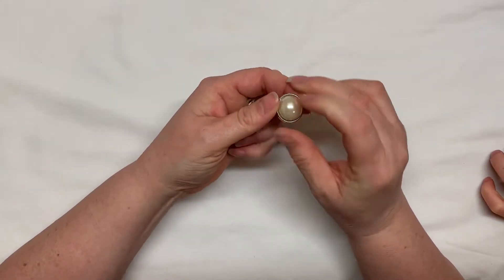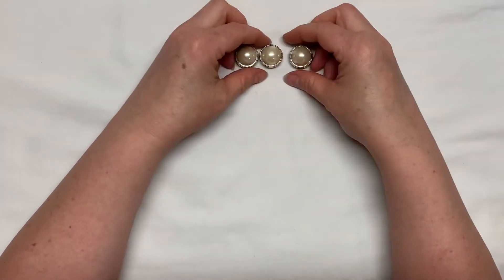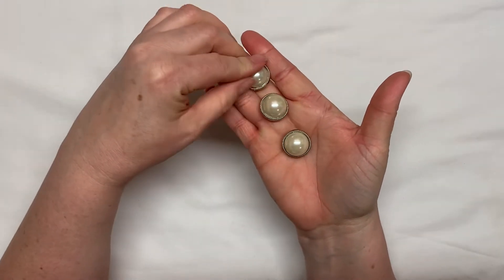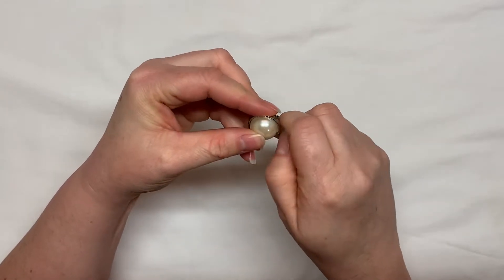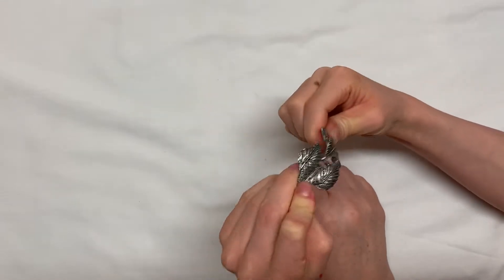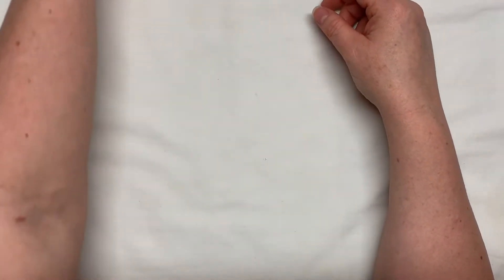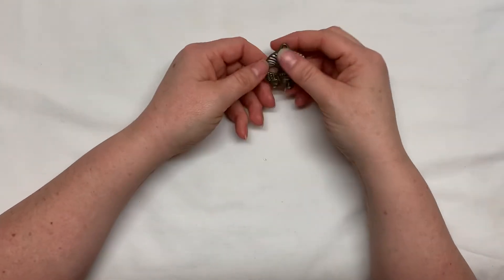Do you know what these are, Cody? These are button covers. There were probably more but I only have three. You can take this off — looks like there's some glue stuck to this one, so it looks like somebody glued this back on. That's all right, I can get that off. This other one is part of a broken piece — I need to find the rest of it, then I can put it back together. I just have to squeeze it shut.